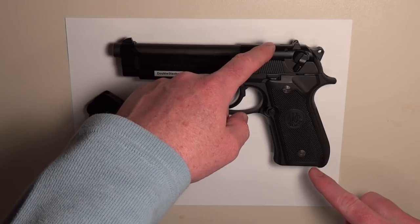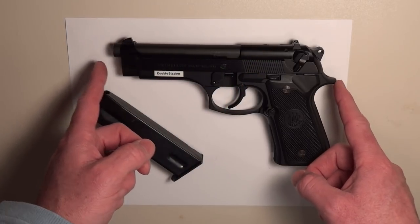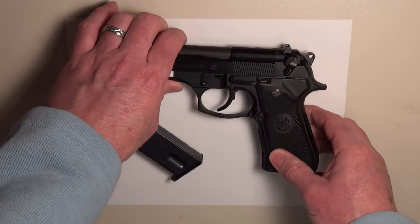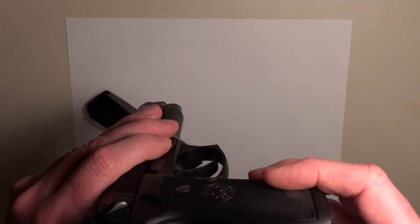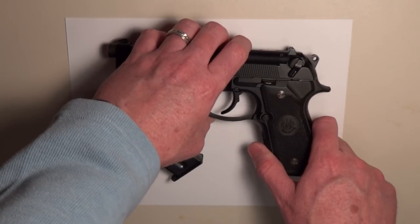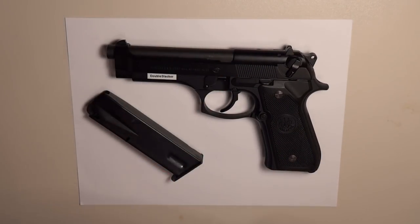The specifications on the 92FS: it's 5.4 inches tall, 8.5 inches long, weighs 33.3 ounces unloaded, and the width is 1.5 inches — so it is a fairly hefty width. It's chambered in 9mm Parabellum and magazine capacity ranges from 10 to 20 rounds.